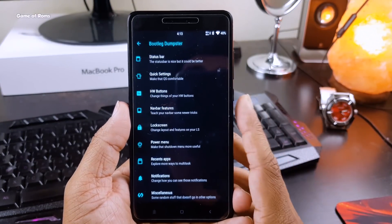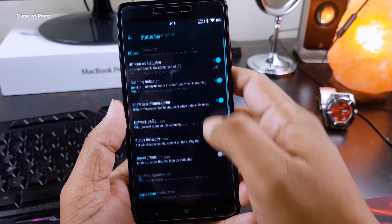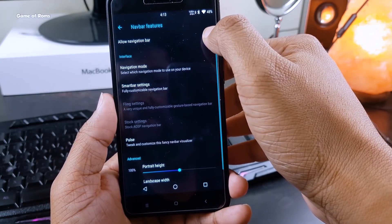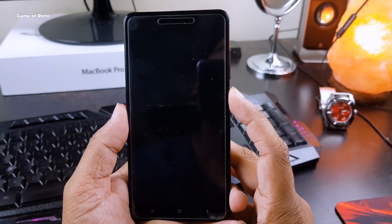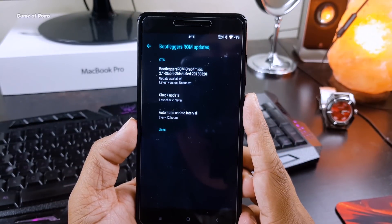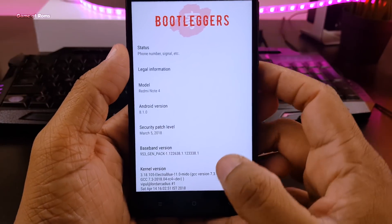It has so many customization options. You get features like quick settings, hardware customization, navigation bar customization, lock screen customization, and status bar customization where you can reposition your clock and change the battery icon. My favorite feature is the screen-off animation. You also get OTA updates, so you don't have to worry about manually updating your ROM.